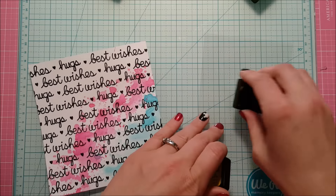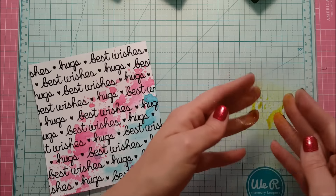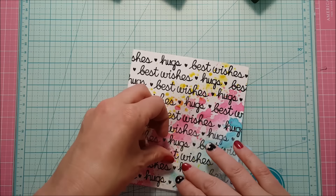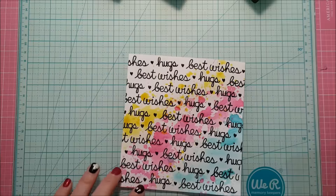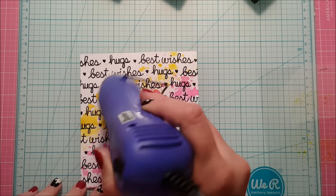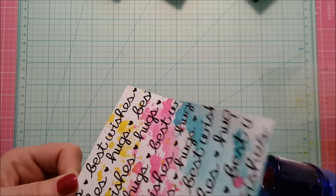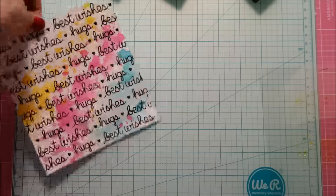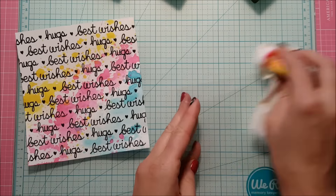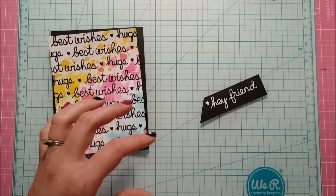My glass craft mat is so handy — you can get glue, paint, or whatever on it and everything just comes off. Now I've got my Mustard Seed on and I'm going to hit it once again with my heat tool to make sure everything's nice and dry. You can see I'm wiggling my heat tool back and forth a lot — I do that because I don't want to re-melt the embossing powder that's already on there, so I'm keeping the heat moving so it doesn't stay in one location too long. Then I put that transparency right back on the back of my stamp set.